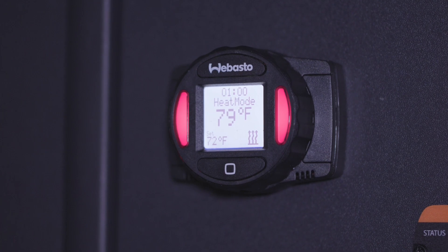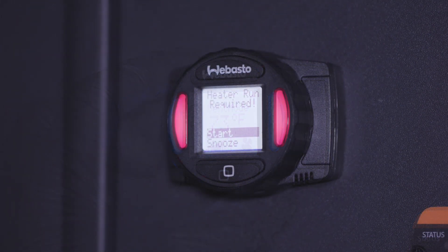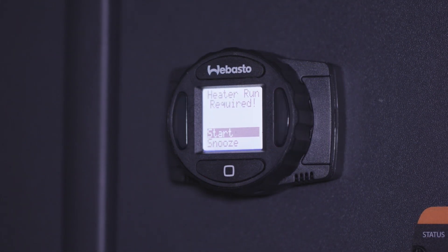Solid red lights mean the system is in heat mode. Solid blue lights indicate the system is in vent mode. Flashing red lights signify attention is needed.